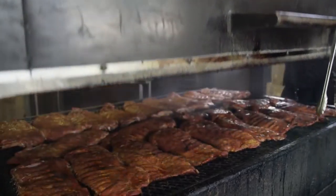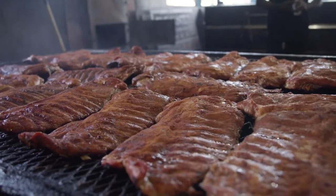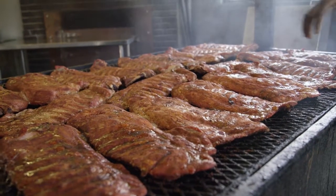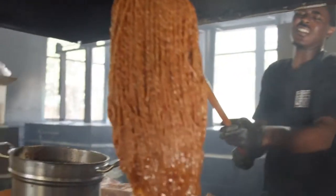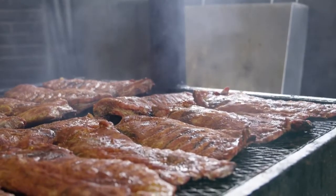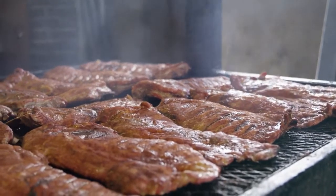We have some ribs on this pit right now. I had these on for about one and a half hours. Once we see those bones start to rise, we know the ribs are ready to be mopped and flipped. We'll check for color first. Once the color is there, we'll take our sauce, mop the back side, flip them over, mop the front side.